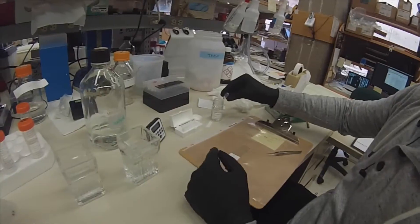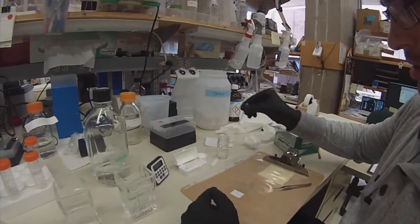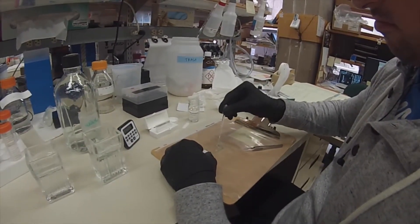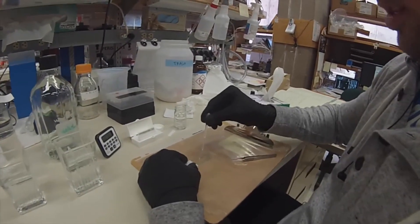We're using Floromount G, and I completely fill a pipette up. Then I'm going to be placing three drops, which seems like a magic number for me. So three drops go on the slide.